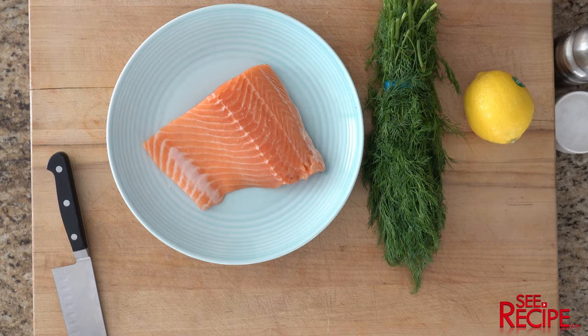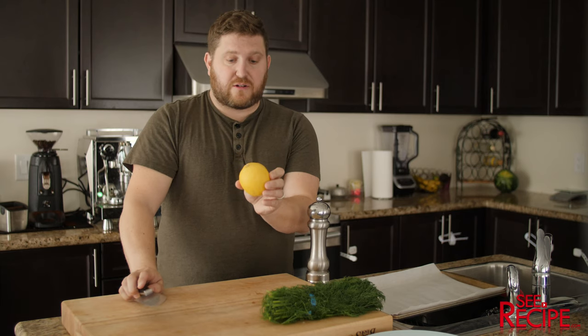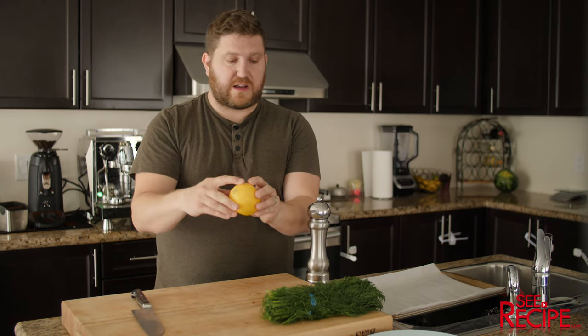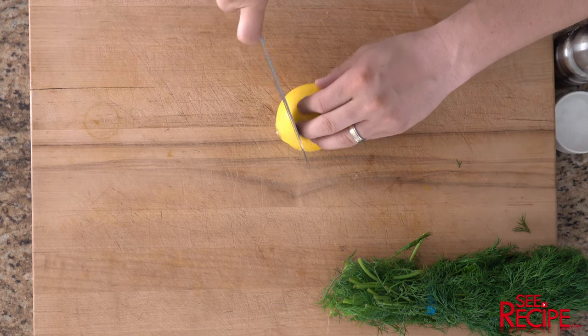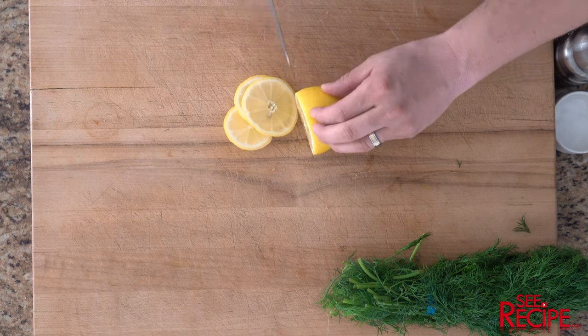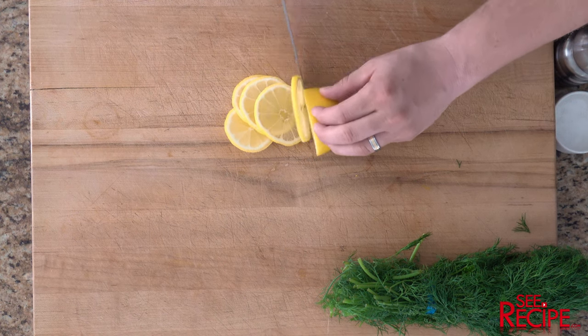Oven's preheating at 425. We don't need the entire lemon, but we are gonna use kind of four or five slices, so you're gonna cut these fairly thin. We got four slices of lemon.